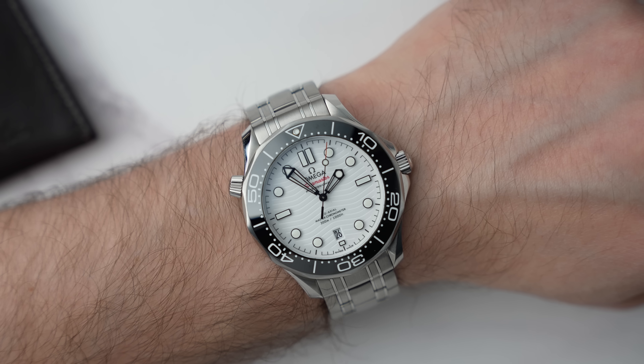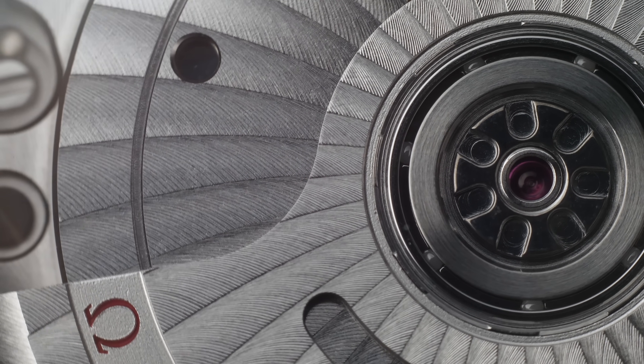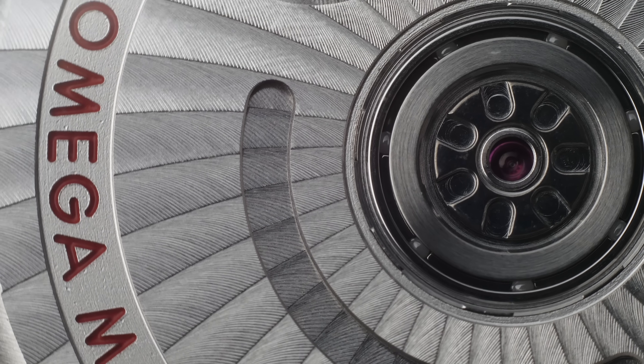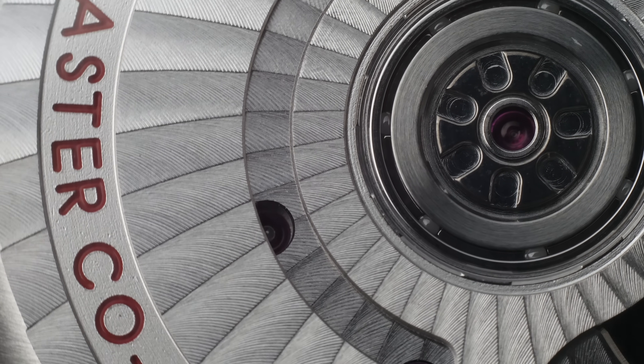The dial and the movement are the biggest selling points for me. I first got hands-on with a caliber 8800 series movement when I did a review on my mate's Rail Master — it has an 8806 caliber, which is just the no-date version of this. I just fell in love with that movement, and for the price it is just amazing. In short, this movement is just a beast.